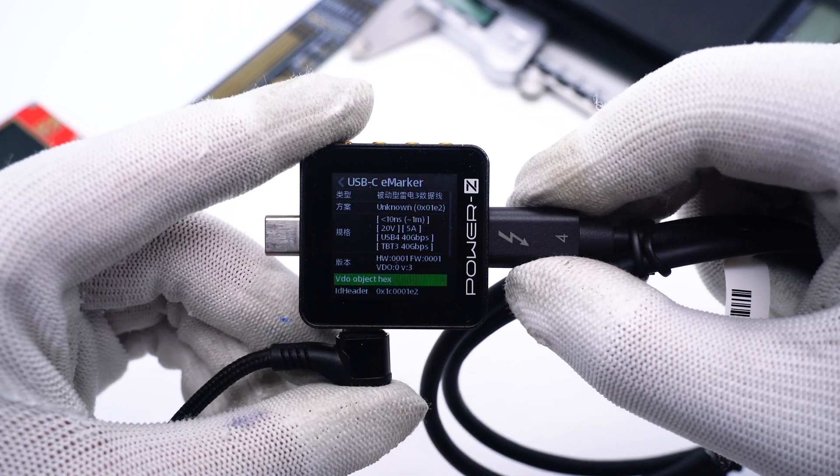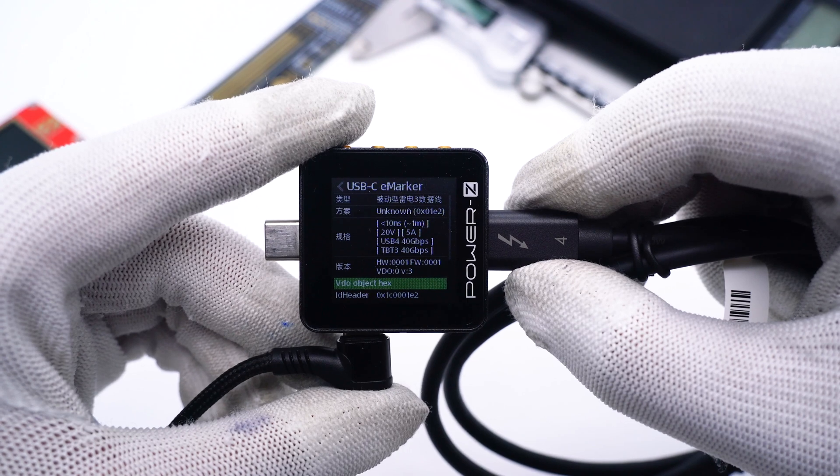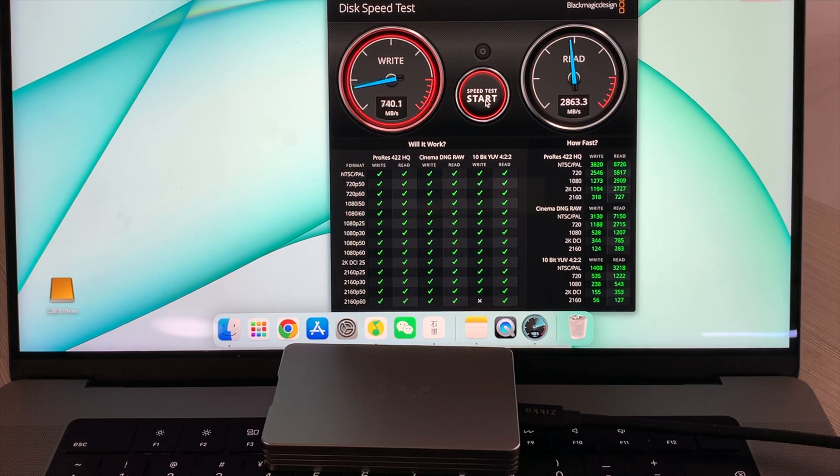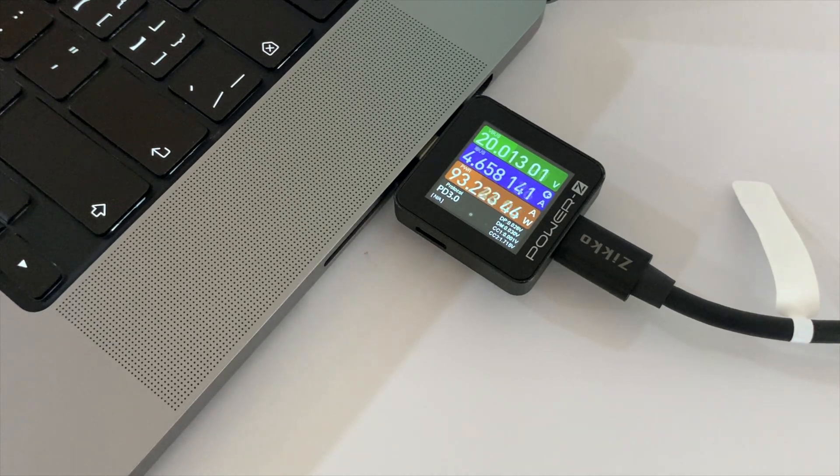The charging label power ZKM002C shows it can support 20V, 5A, 100W, and 40Gbps. The disk speed test shows the speed can reach the Thunderbolt 4 standard, and charging power can also reach almost 100W.